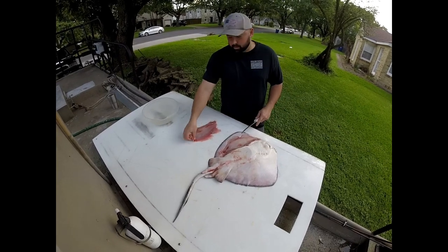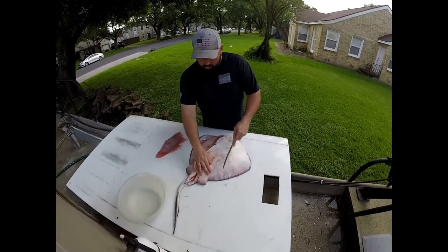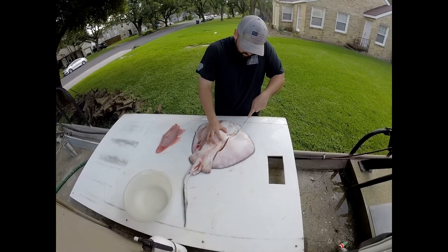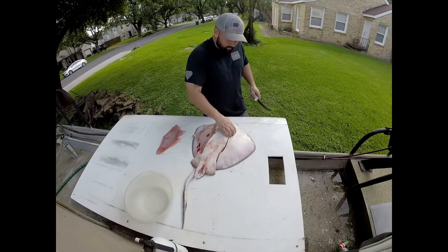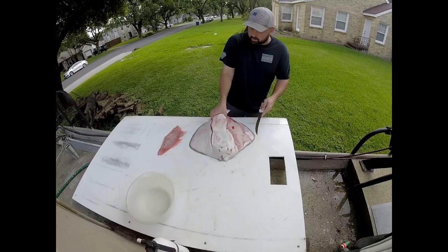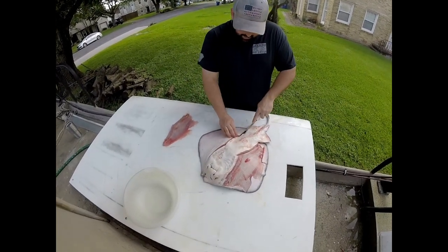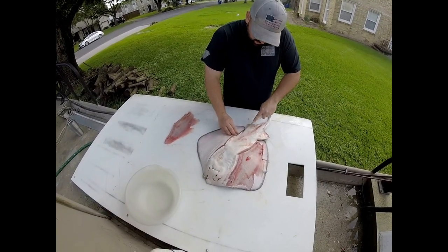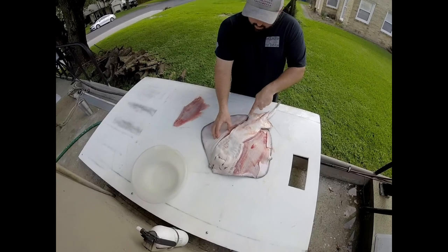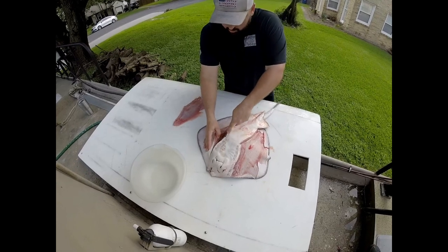Is that a skin? Yeah, that's skin on the bottom. Same deal on this side — you're just going to go back around and get down to where the cartilage is, and then cut it off the cartilage. You want to keep your knife angled a little down, because if not you leave a lot of meat on the cartilage, which you don't want, because they don't have a whole lot of meat on them.